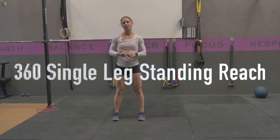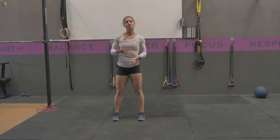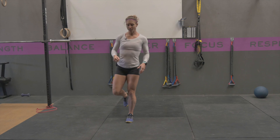A 360 single leg standing reach is a workout that really works on hip and knee stability as well as single leg strength. You're going to stand on one leg, knee is nice and soft. You're going to feel your entire foot pushing into the ground — your toes and your heel. From this position, we want to keep our foot planted the entire time.